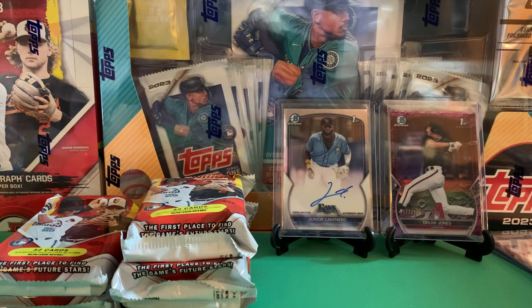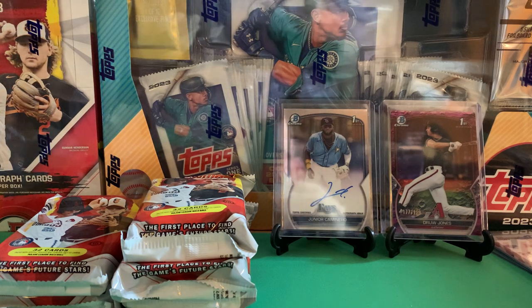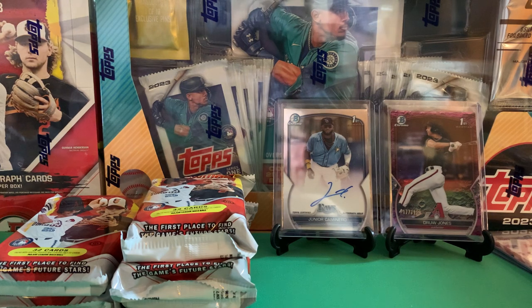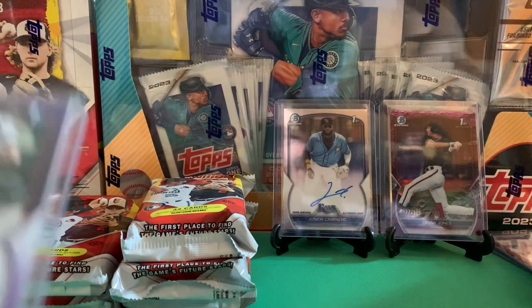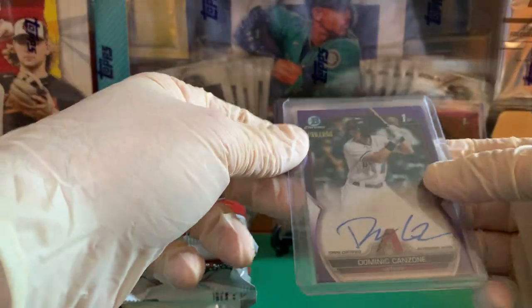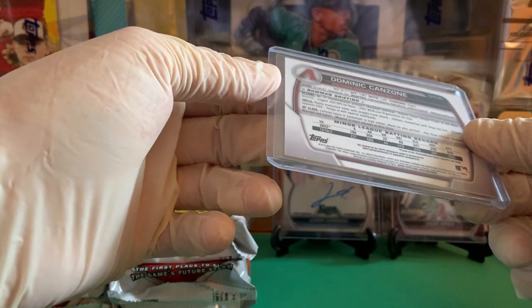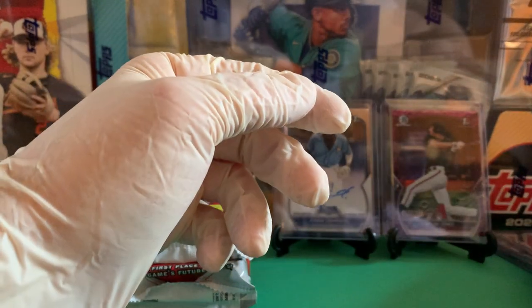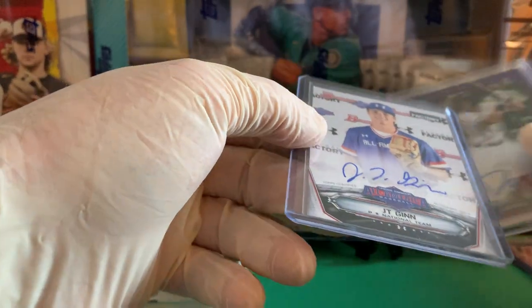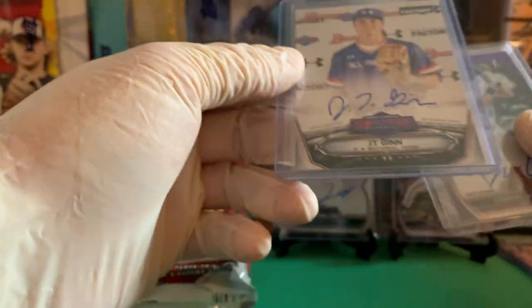I mean, we'll take another auto — I'm not going to complain about four autos when you're only guaranteed three. This one seems a little thicker, let's get the 50-point top loader out for this. Oh yeah — let's take a look. This is nice. Take this to 250. Late round pick — round eight — but once again you just never know, especially with the Diamondbacks needing kids out of the farm system.